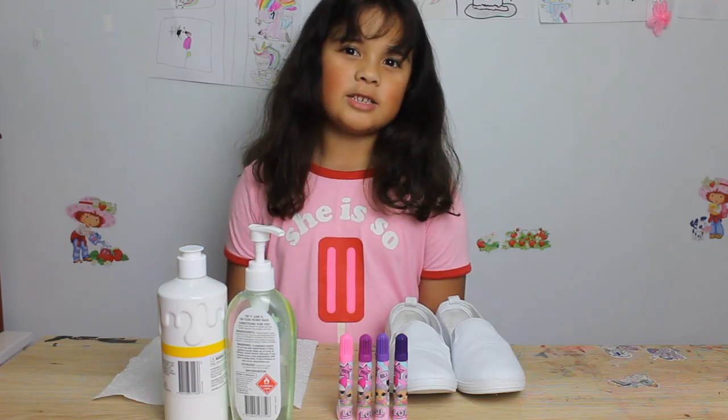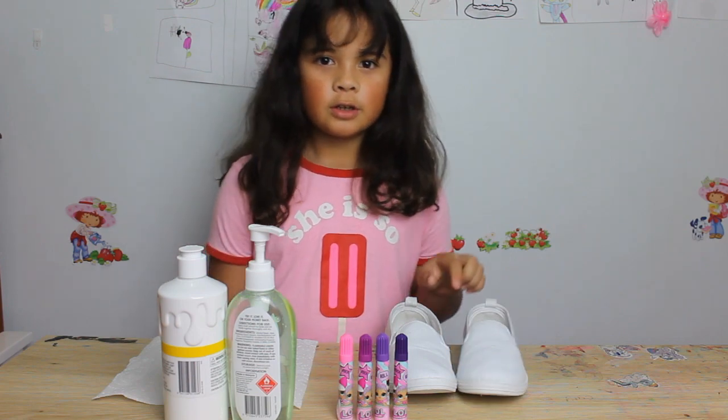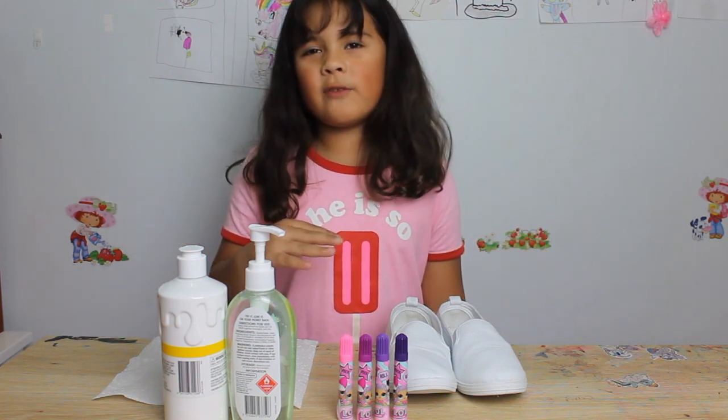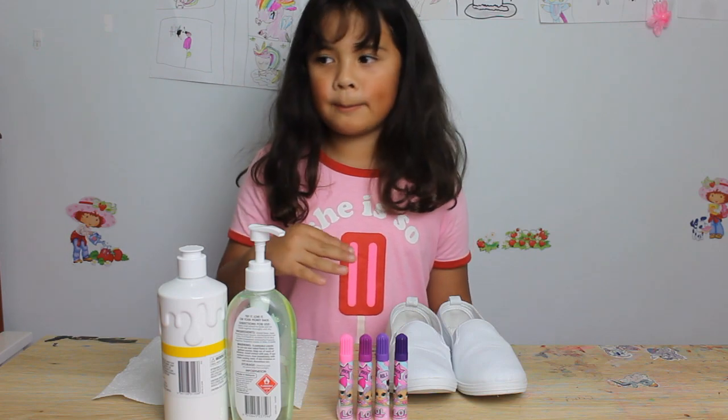Hi guys, my name is Frankie and we are going to be decorating some shoes. This is for if you have old shoes or anything — you can do it with any light colors like white or light blue or anything.